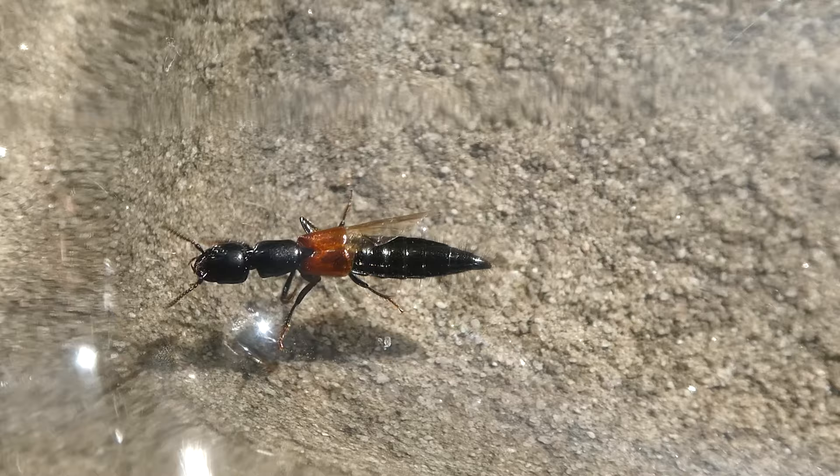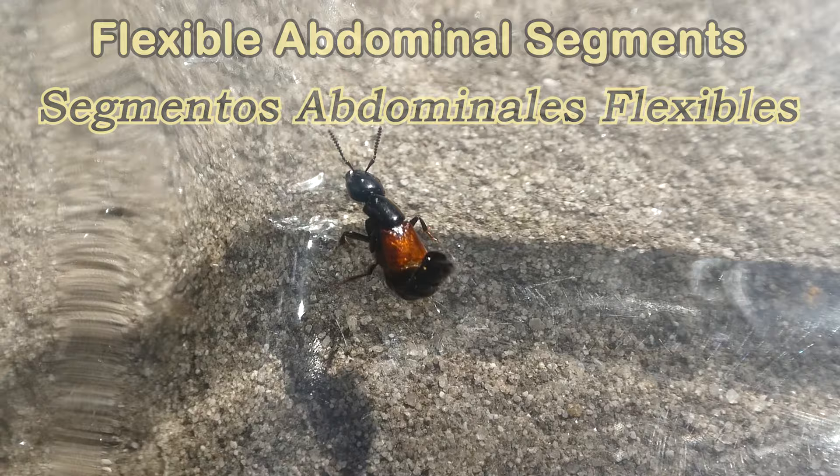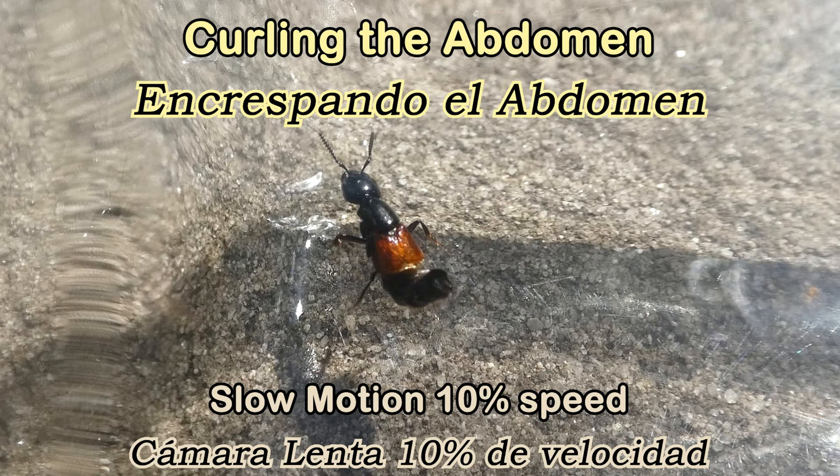There's more than two and a half thousand species in Australia. Rove beetles have short elytra and flexible abdominal segments. Having a flexible body like that enables them to curl their abdomen up, like scorpions do, so they can project a defensive secretion from the end of their body.